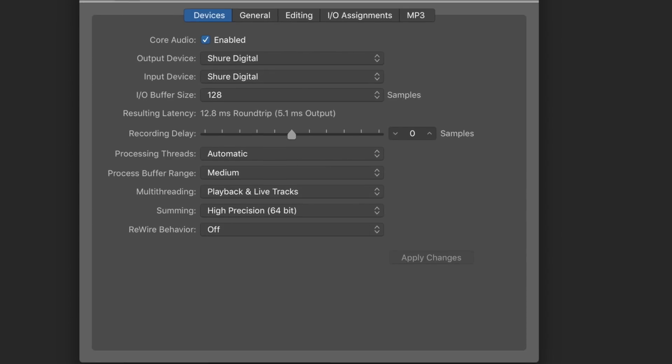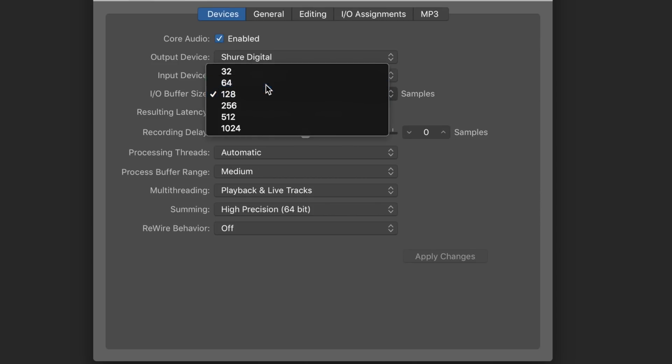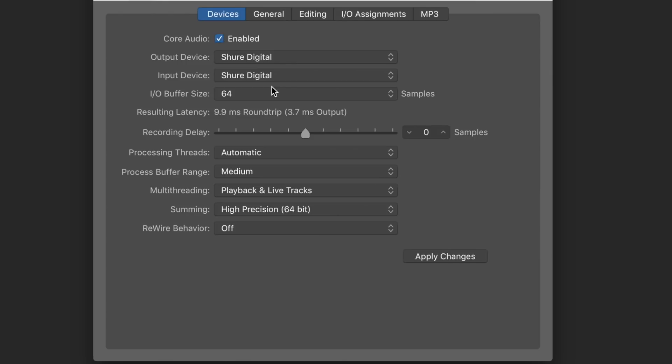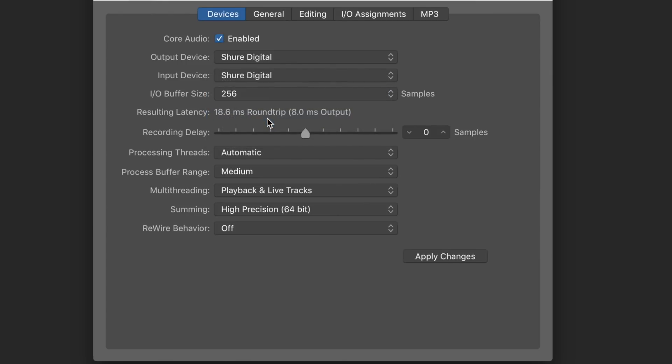I have the X2U connected to my computer and we're looking at the latency of this device in Logic Pro X. With an IO buffer size of 128 samples, we have a round-trip latency of 12.5 milliseconds or an output of 5 milliseconds. Drop down to 64 samples and we're at 10 milliseconds or 3.5 milliseconds output. Bump up to 256 and we have 18.5 milliseconds round-trip or 8 milliseconds output.